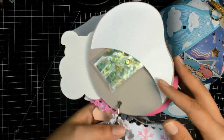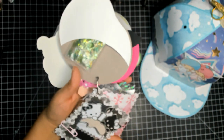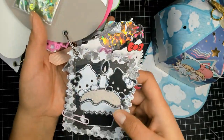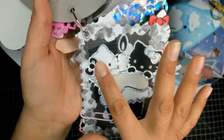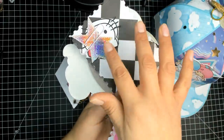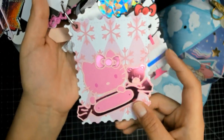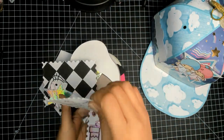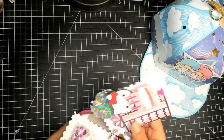On the back of the Kuromi tag I have a pocket with a Kuromi-inspired sequins mix, which is a lot prettier when you take it out. Then this is one of the Hello Kitty tags — supposed to be the black and white one, but I did two kitties as hollow outlines in different colors, layered with a stamp die, and there are some die cuts on the back.